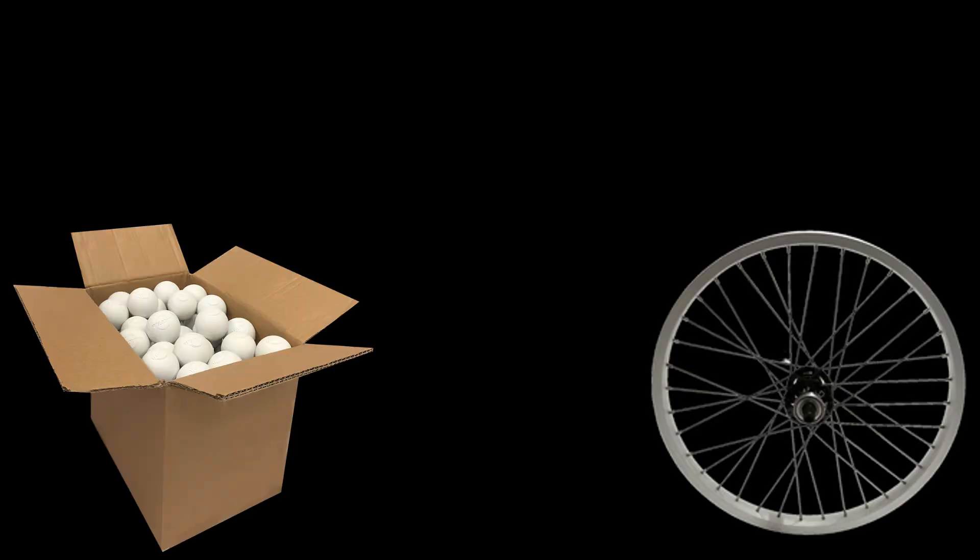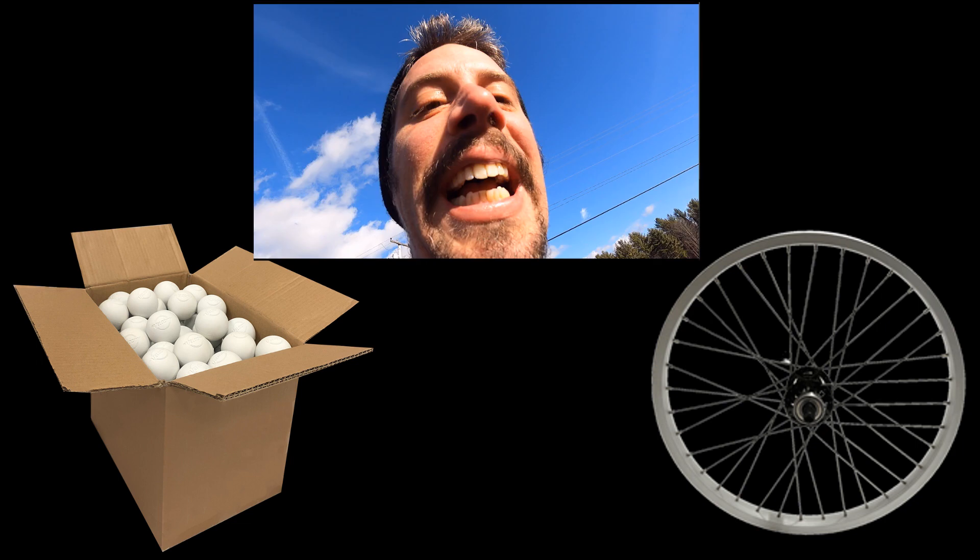So what do you do if you have a whole bunch of lacrosse balls and an extra unicycle wheel? Well if you're anything like me then you'll try and put them together and see what happens.